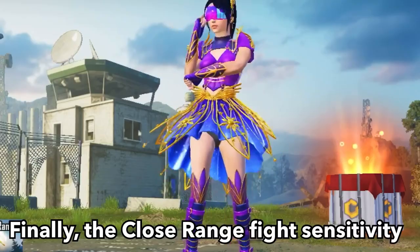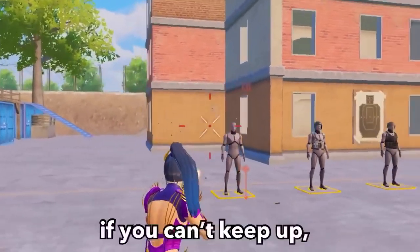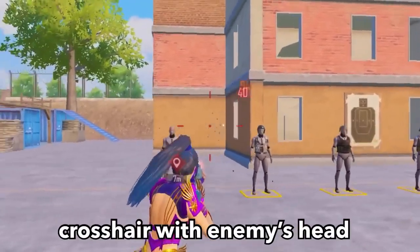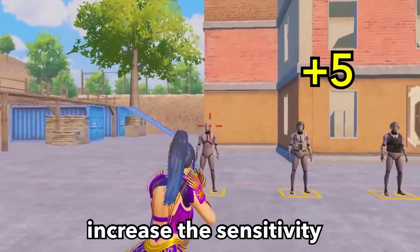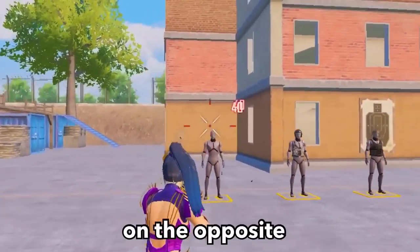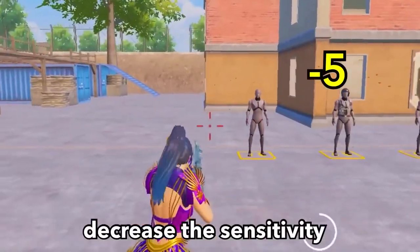Finally, for close-range fight sensitivity: aim and shoot at the target's head. If you can't keep the crosshair on the enemy's head, increase the sensitivity by plus 5. On the opposite, if you pull the crosshair past the enemy's head, decrease the sensitivity by minus 5.